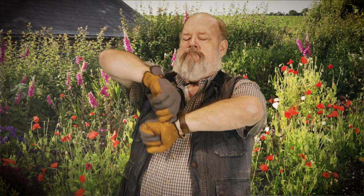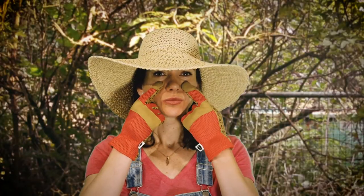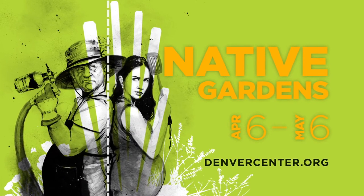To stake their claim on what is rightfully theirs, two couples are ready to get their hands dirty. Dealing with next-door nonsense has never been more witty than in the clever comedy Native Gardens. See it at the Denver Center and get your tickets at denvercenter.org.